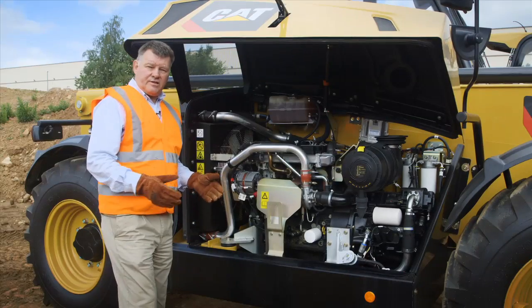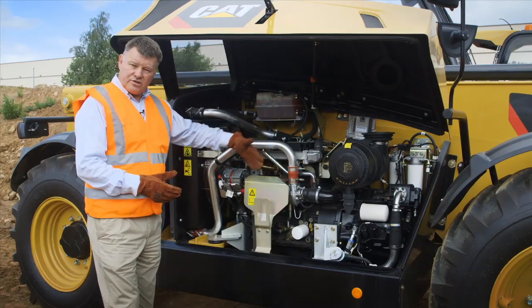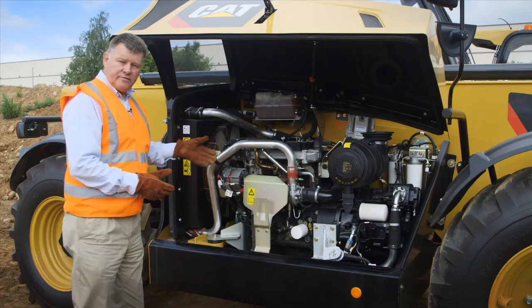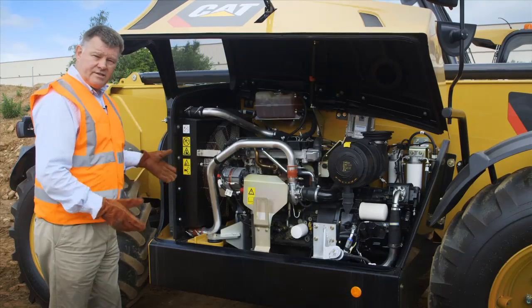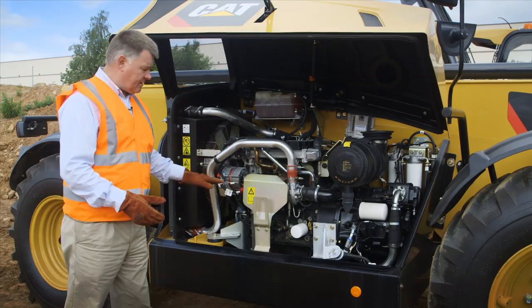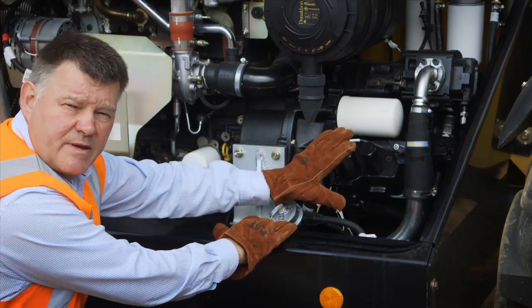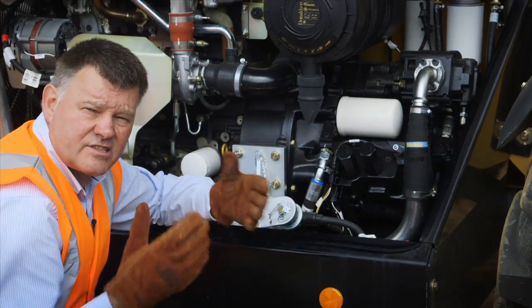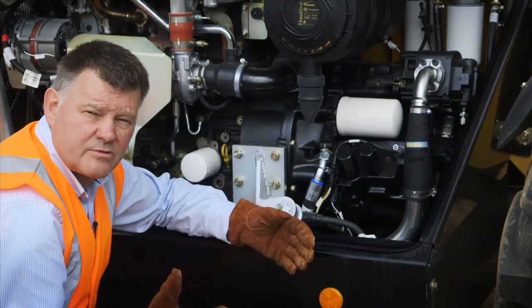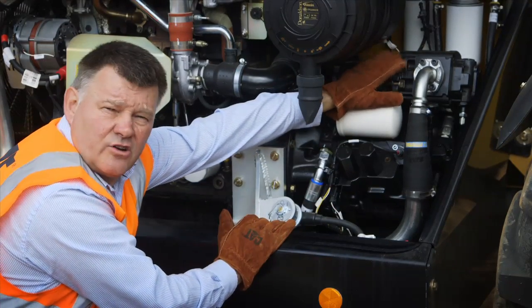In the GC machines we're fitting a 100 horsepower 3.6 litre diesel engine mounted parallel to the chassis. This is to give excellent service access, so daily service checks are all very easy to do from ground level just standing at this point. Driven directly from the engine via a torque converter is a three-speed power shift transmission. Designed with very smooth shifting, this lessens the risk of spilling loads on the front of the machine, and driven directly from the transmission is the hydraulic gear pump.